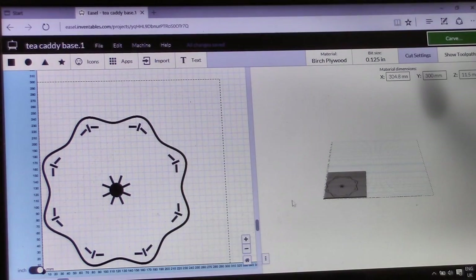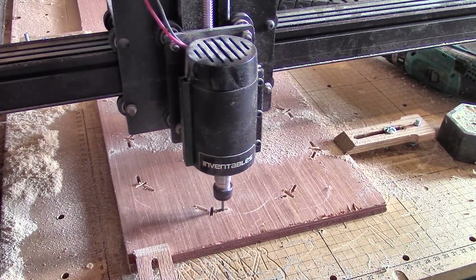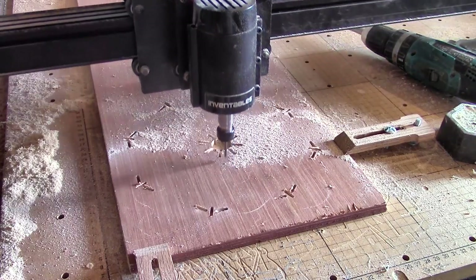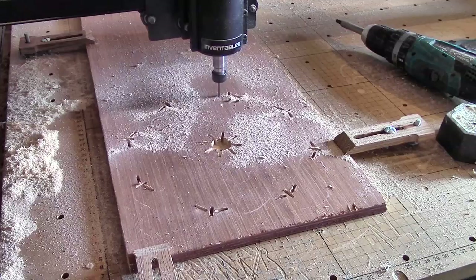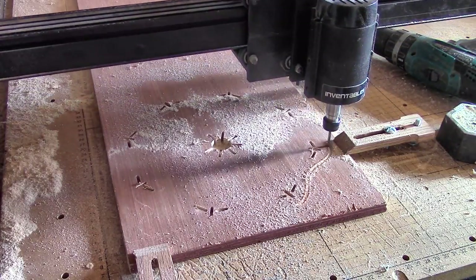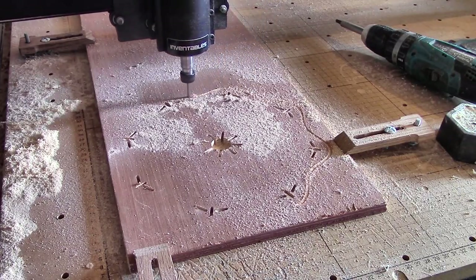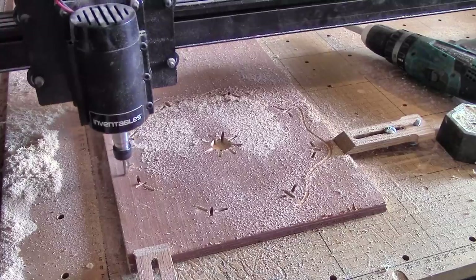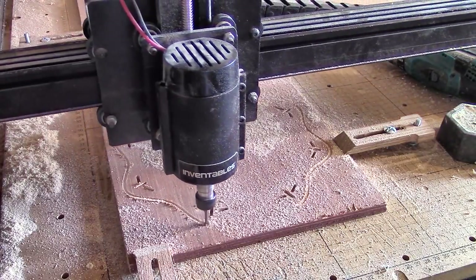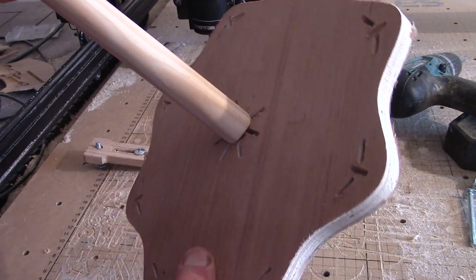For some reason, getting the X-Carve software to accept the design didn't go as smoothly as usual, but in the end it did cut it out just the way I wanted, only quite slowly — this is speeded up five times. And the broomstick fitted perfectly.